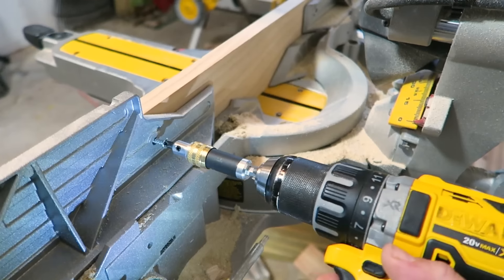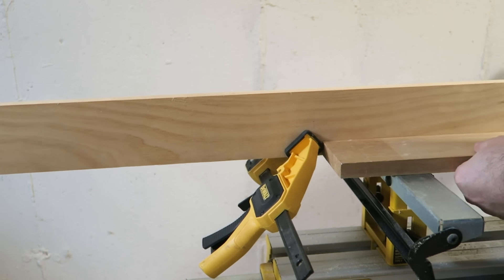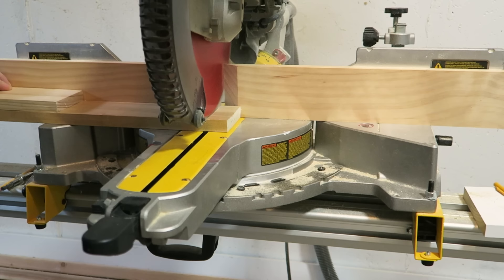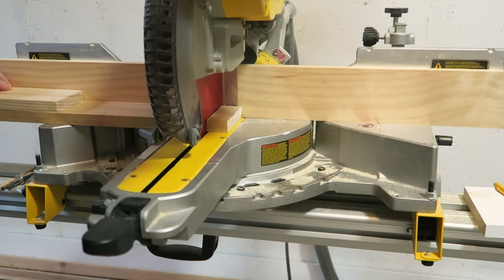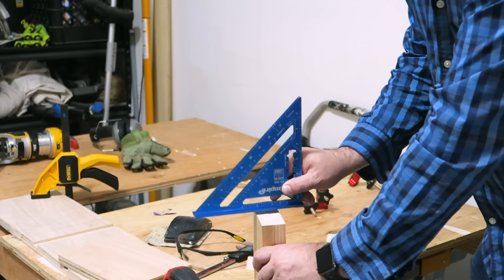Last year, I released a video on how to take a scrap piece of wood on site, attach it to your miter saw as an auxiliary fence, and then use spring clamps to make stop locks so I could make repeatable cuts anytime I wanted, no matter where I was on location with that saw.